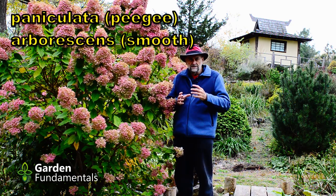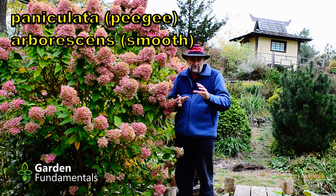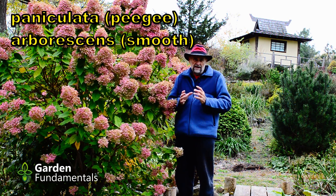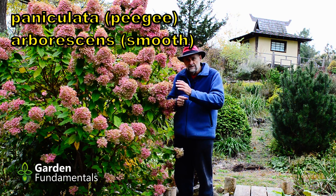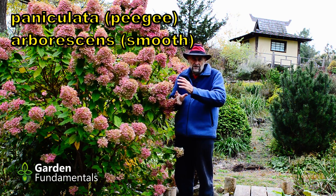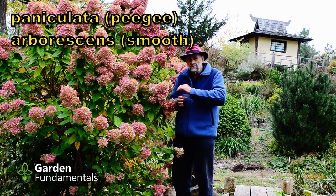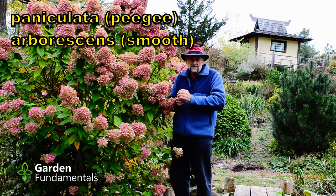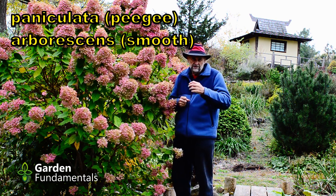The second group of hydrangea are the paniculata type and the smooth leaf hydrangea, and they can be grouped together. These hydrangea form buds in the spring and early summer, then they flower in late summer and early fall. So you can prune these at any time in the fall and you won't be cutting off the flower buds because they haven't started to form yet — they won't be formed until next year.